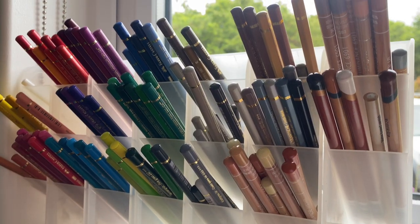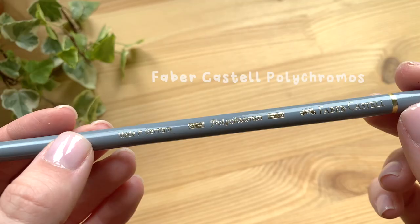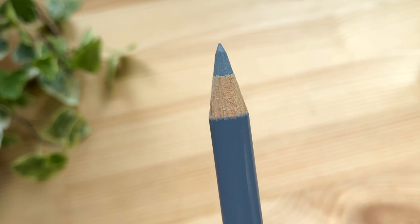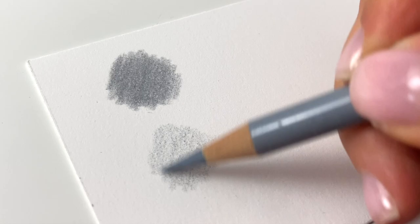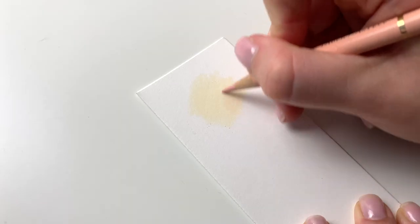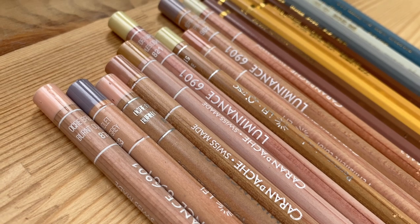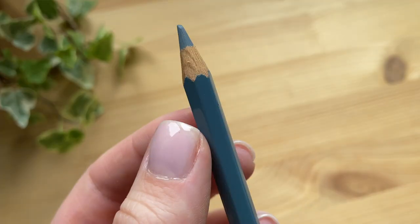I've tried quite a few different brands myself but my favourite and most used coloured pencils are the Faber-Castell Polychromos. I personally love the Polychromos as they're an oil-based pencil with a hard lead which means they're perfect for getting a super sharp point and squeezing in lots of detail in my pet portraits. They blend really nicely and have a good colour range, however I do have to use a few extra brands to fill in the gaps which I will go into later.